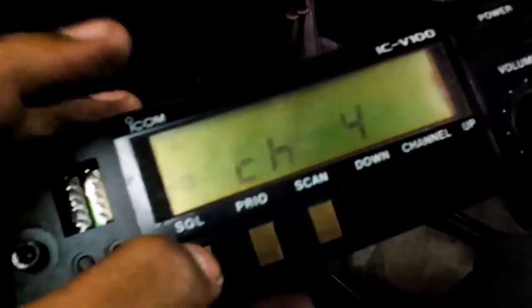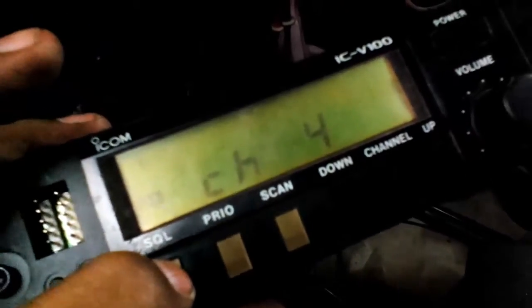Even though on the RX, the volume setting is on the middle. Right now I will try to check the audio. There is now the RX squelch but there is no audio on the squelch portion. On the radio I have already set the tone of this unit — the program tone, tone squelch.